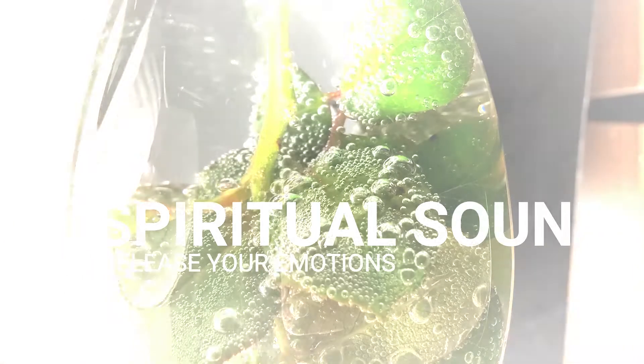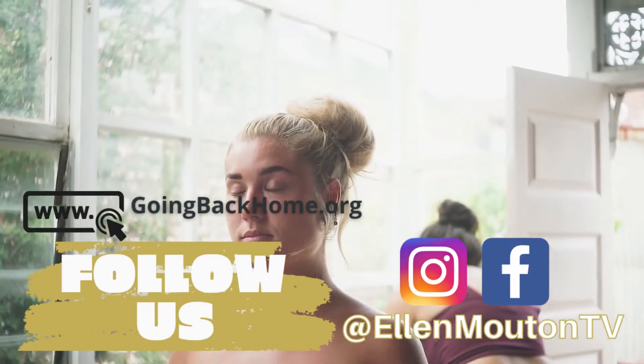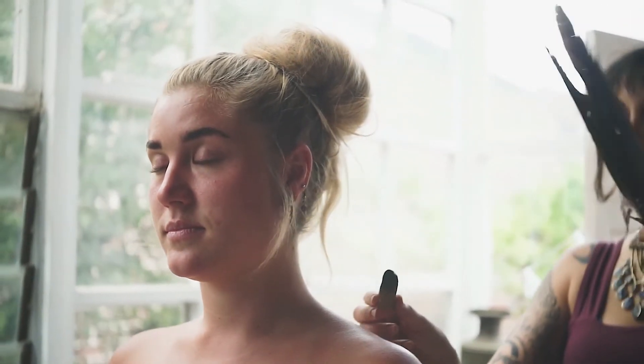Close your eyes and listen. Take a few deep breaths in and out through your nose. Deep, full and slow breaths. Slower and slower at each of them.